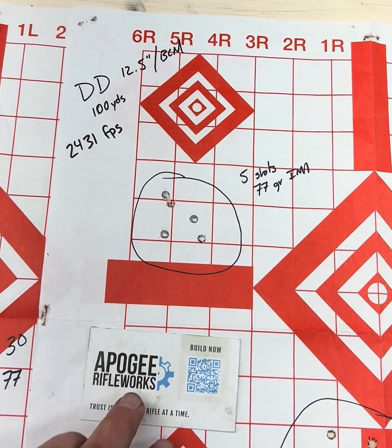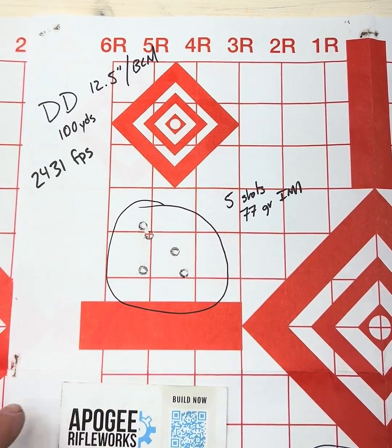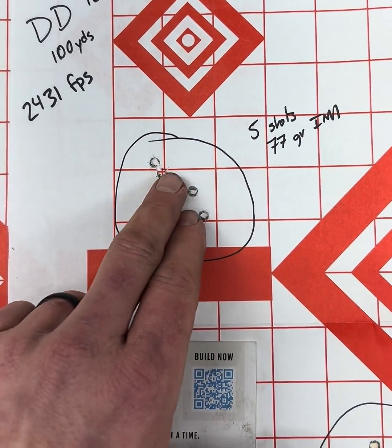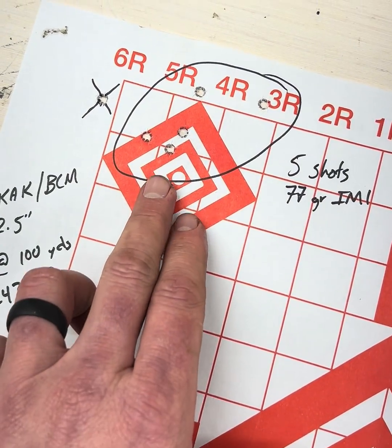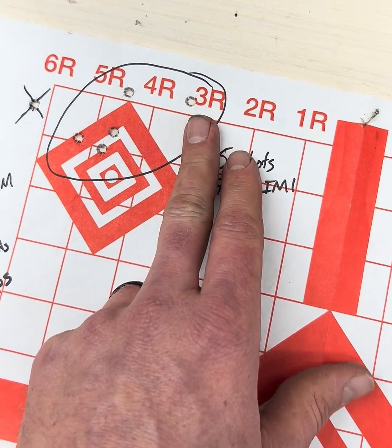Hey, it's Josh with Apogee Rifle Works. We've all been victim of watching a review on YouTube where somebody shoots a barrel and shows a group like this. One MOA, maybe a little flyer there. One MOA, maybe one and a half — that was me, bad ammo, something like that.